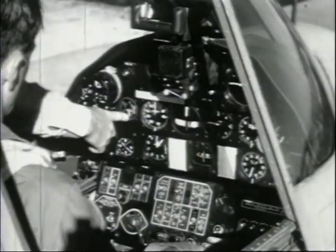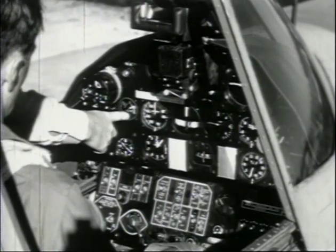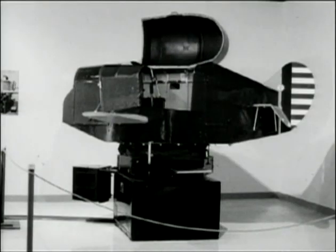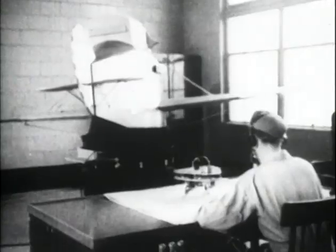To teach the basics of instrument flying, radio navigation, and instrument landing without leaving the ground, the U.S. Army Air Corps used the Link Trainer, often called the Blue Box, to train the great number of pilots needed during World War II.